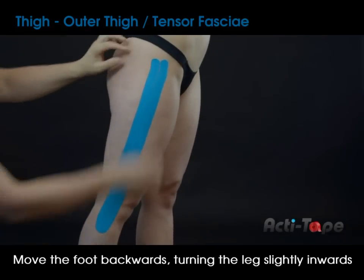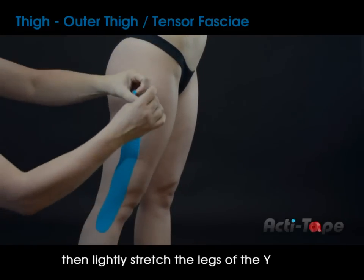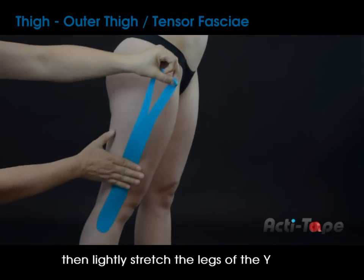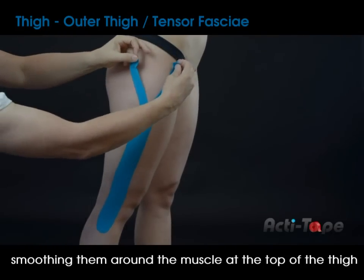Move the foot backwards and turning the leg slightly inwards. Then slightly stretch the legs of the Y, smoothing them around the muscle at the top of the thigh.